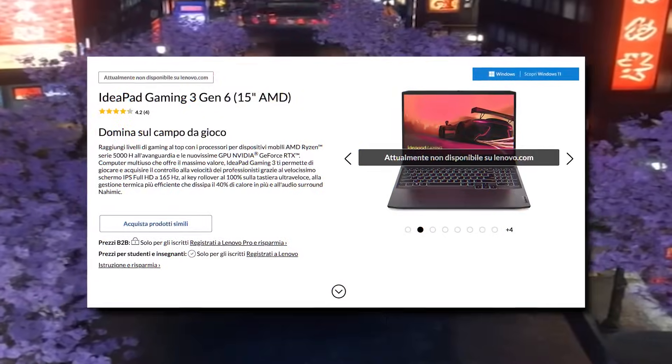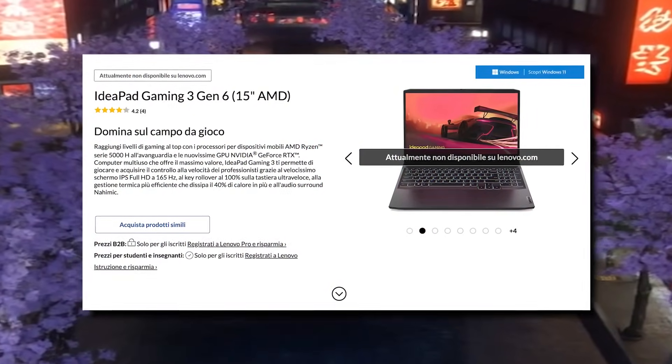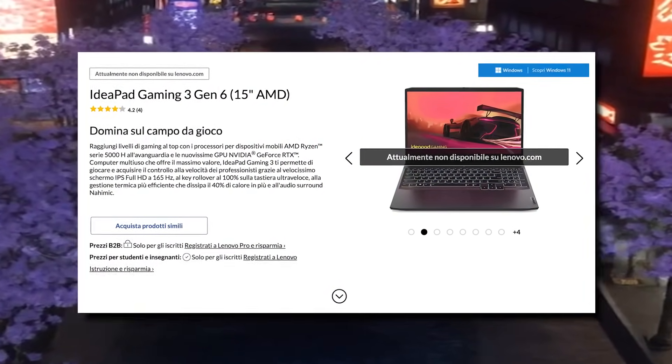And I never fully understood why. So I thought, let me experiment with Linux — you can do so much with a lightweight OS, especially on machines that aren't built for gaming or heavy use. The only laptop I had was this old Lenovo IdeaPad gaming laptop that I had basically abandoned.